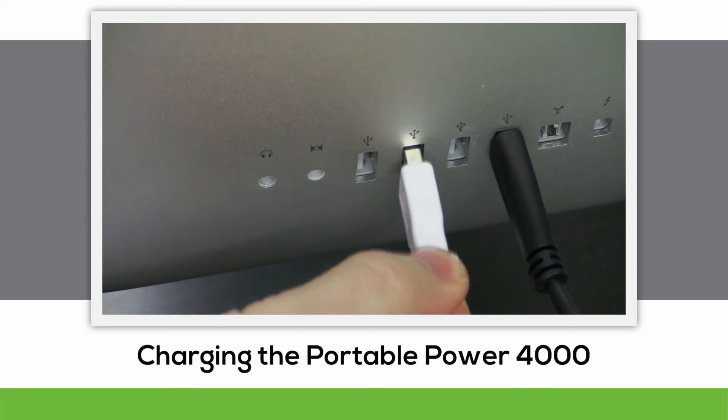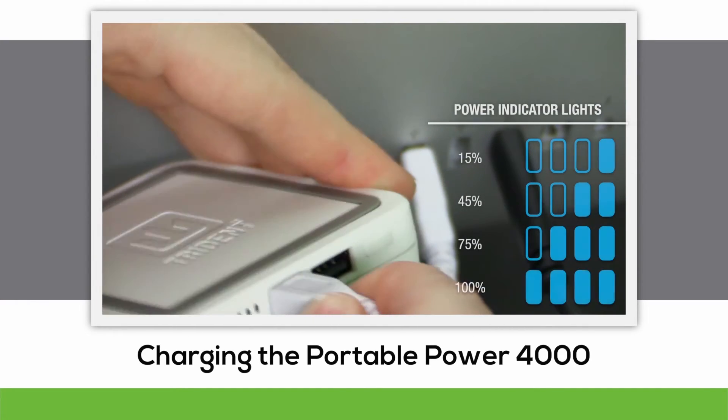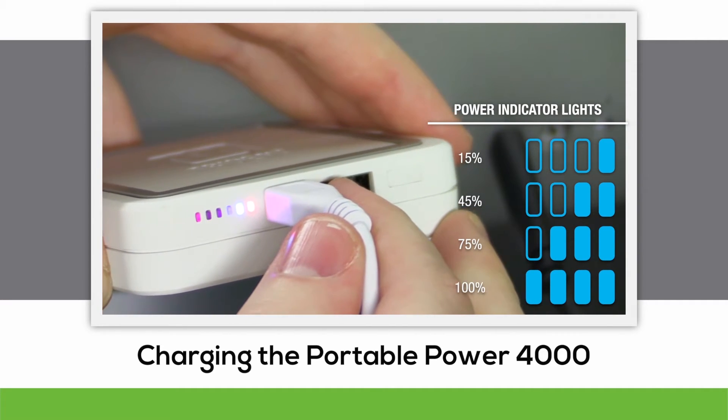When charging the power bank, connect to any standard USB port and connect the micro USB side to the power bank itself. As you can see, the level of charge is indicated by the number of illuminated lights.